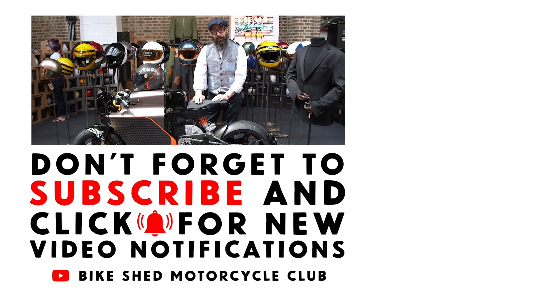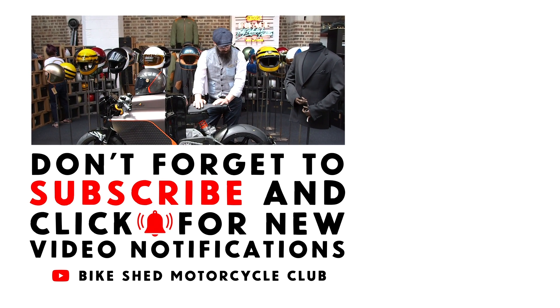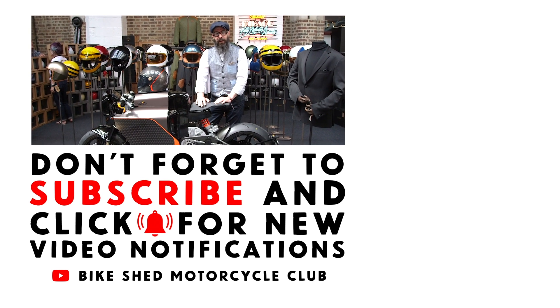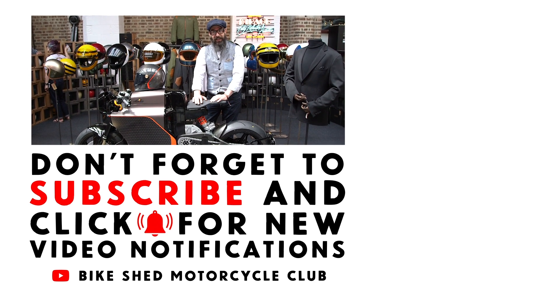The rider can choose how much torque delivery and how much regeneration they want. I hope you like the bike. If you missed the launch, please check it out on the YouTube channel from The Bike Shed, and hopefully subscribe. We'll have a look at all the other fantastic machines that were here this weekend.